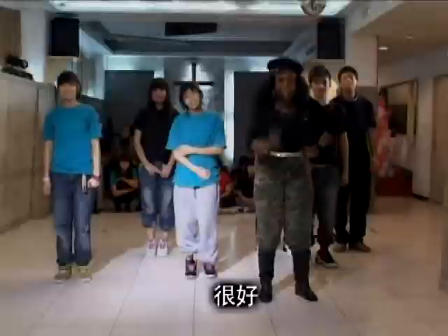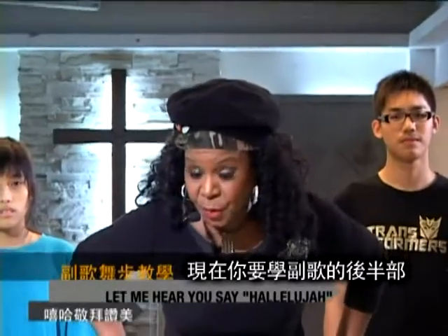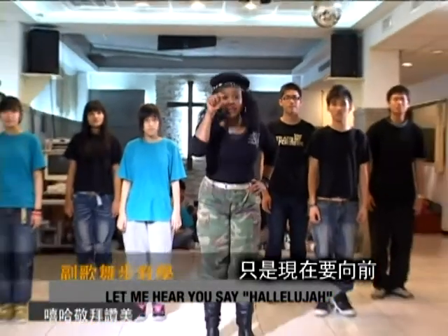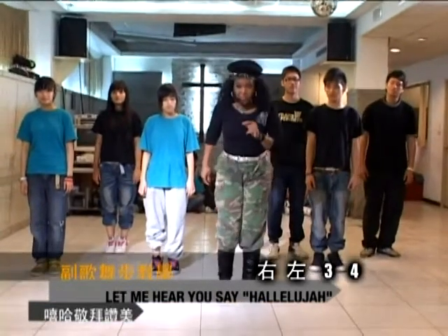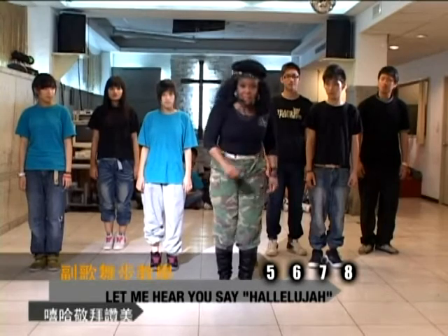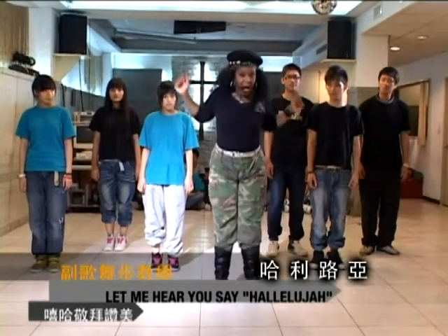You got it? Good. Okay, now you're ready for the second half of the chorus. Now, it's the same eight counts, only to the front. Right, left, three, four, five, six, seven, eight. Hallelujah.